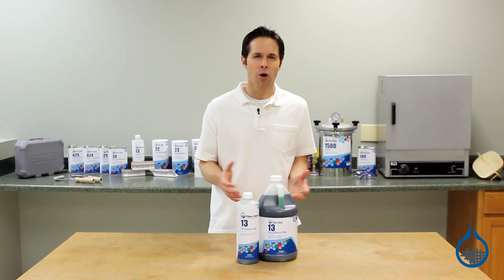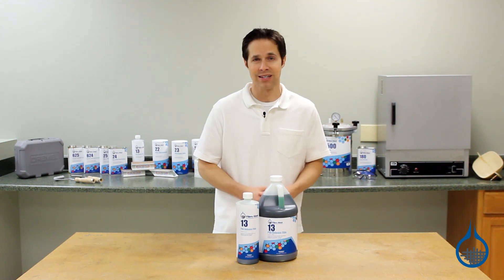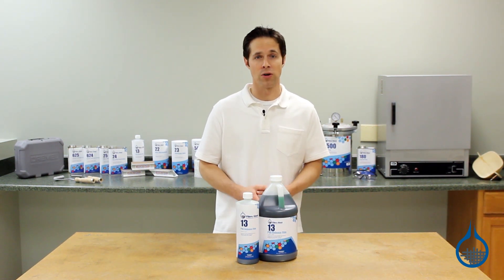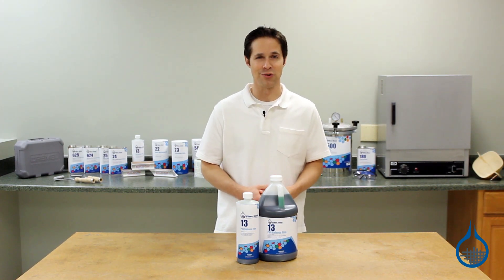When used properly, parting agents like PVA help maintain the integrity of your mold by protecting its surface. They also help produce a better surface finish for your part, and in the end, they make your job as a fabricator a lot easier when it comes to separating the two.